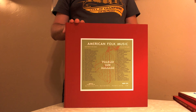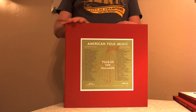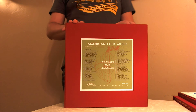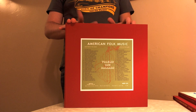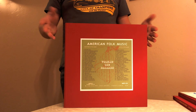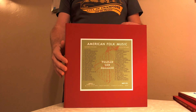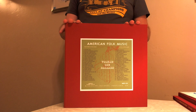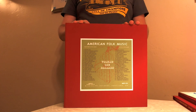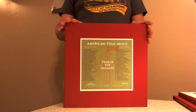Just to give some background for those that don't know: the Anthology of American Folk Music was originally released in 1952 by Folkways Records, compiled by Harry Smith. It was really the first compilation of 78s on LP, and it was responsible for the folk boom of the mid-50s and into the 60s. A lot of the artists featured had a rebirth of their careers during those timeframes. Mississippi Fred McDowell is a great example of that.